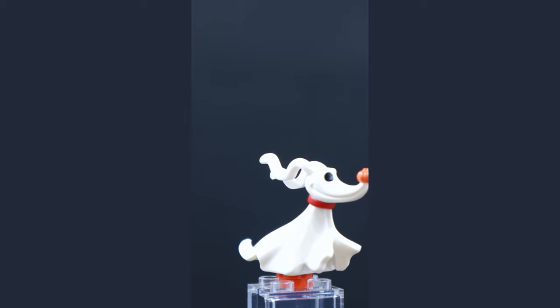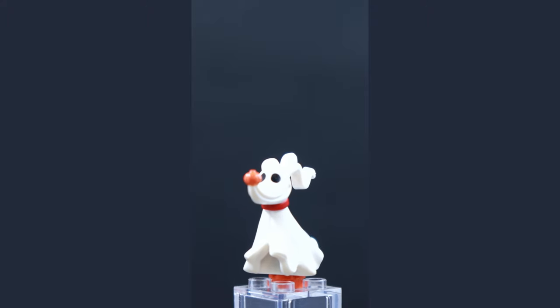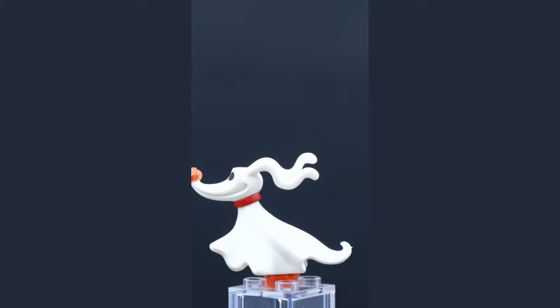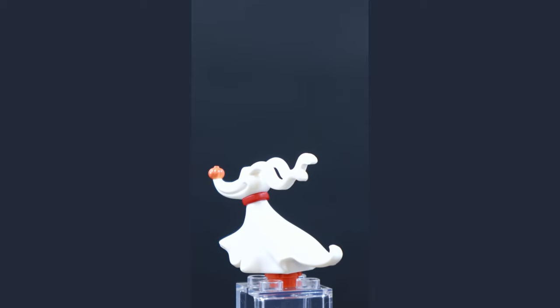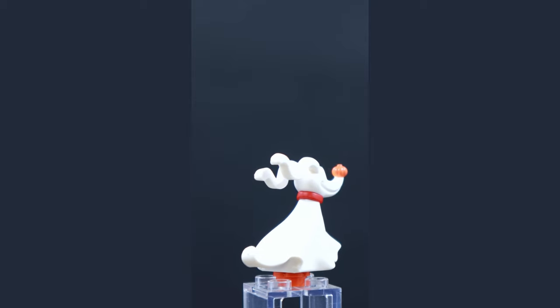This is one of the most impressive custom-molded elements I've ever seen from LEGO — this is Zero the Ghost Dog from The Nightmare Before Christmas. The way he looks like he's in motion, as if he's floating forward, how they've sculpted that is really impressive. The coloring and how it pops against the white — I love this piece.